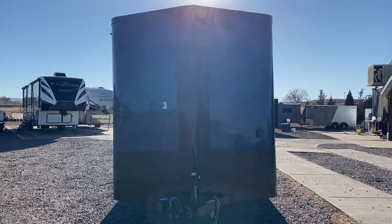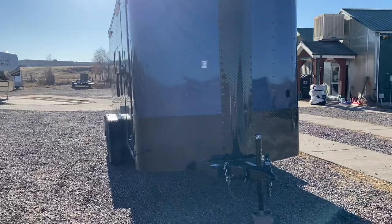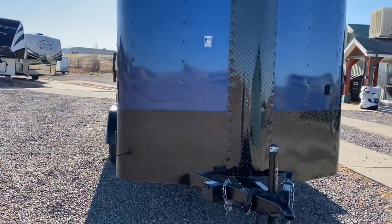It's in a blue blackout and does have the black diamond plate rock guard along the bottom. You've got the v-nose guard, extended triple tube tongue. This also has a twist lock plug on it as it does have 30 amp service.